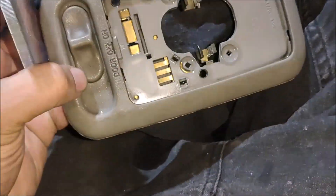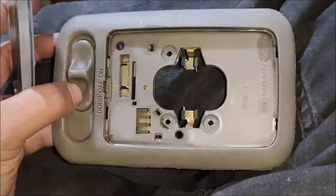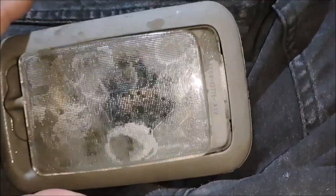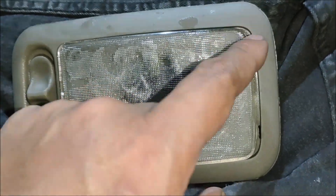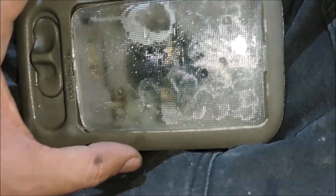This is the rear cabin interior light for the Ford Econoline E150. To remove the lens, note that the lens is not interchangeable in directions — the curve here is sharper and this end is a little bigger, so you can't insert it the wrong way.